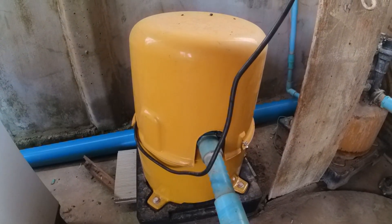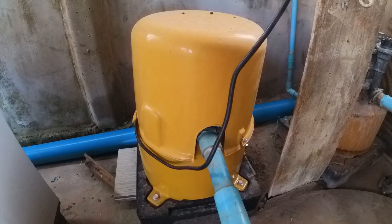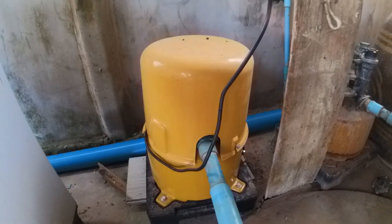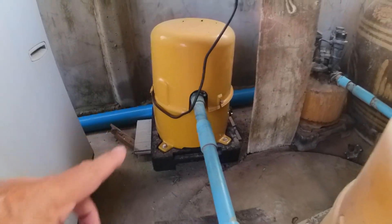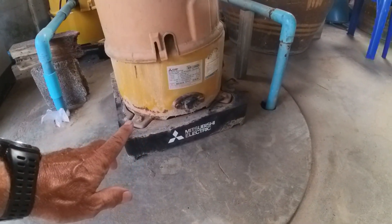Good morning everyone and welcome to Paradise in Thailand. For those of you that were watching when we first arrived in Thailand, you know that I replaced this pump with that pump when we first arrived because this one had rusted out in the bottom and was leaking everywhere.